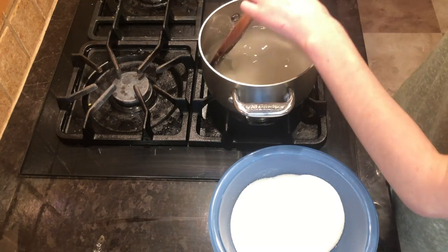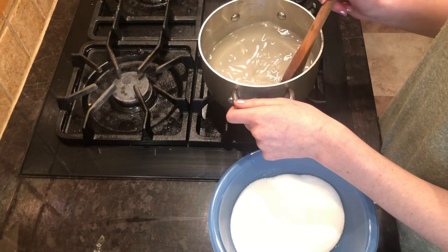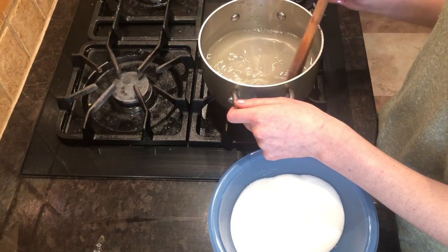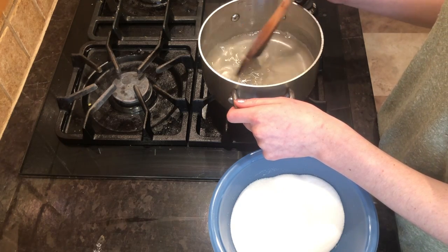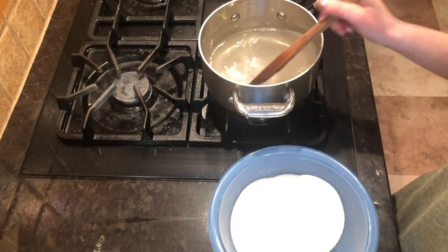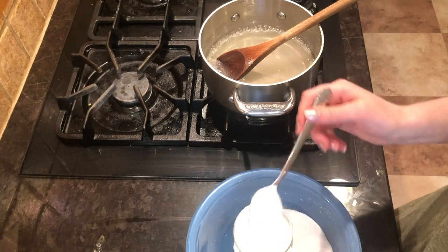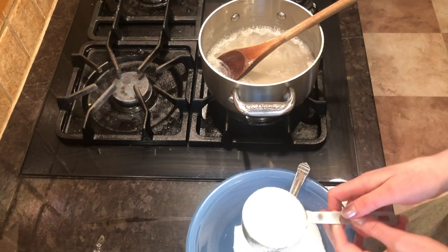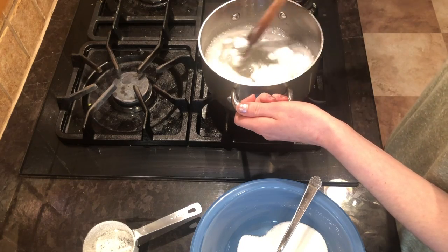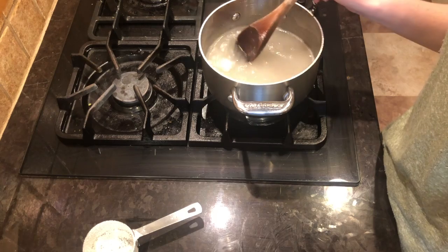Your mixture should be getting quite thick now and should start to look almost foggy. It's really important that we wait until all of this sugar has dissolved before we add in our last half cup of sugar. I'm now adding in my last half cup of sugar — I'm just shaking my measuring cup so that it's quite flat on the top before adding it. So that's a total of three cups that we've added.